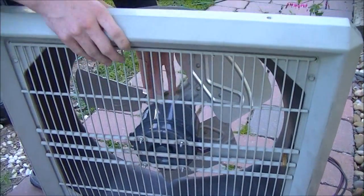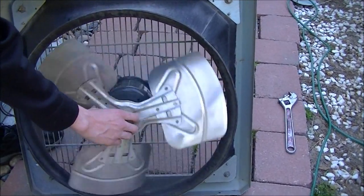The motor is installed. Let's just real quick test this — it's actually quiet and it spins pretty freely.